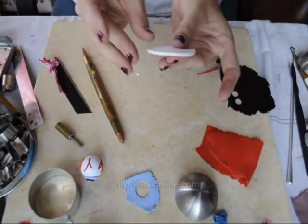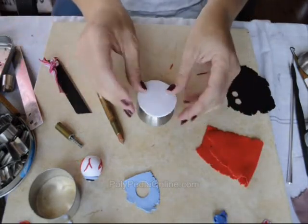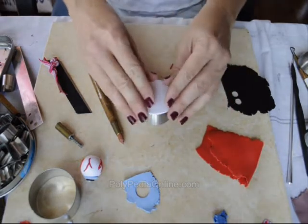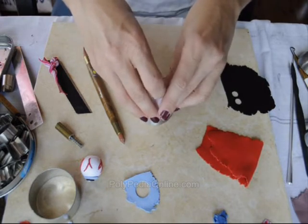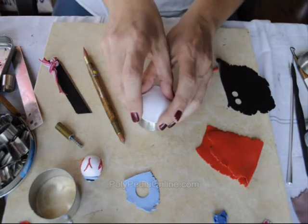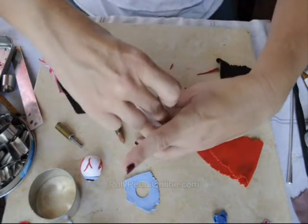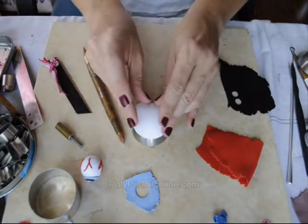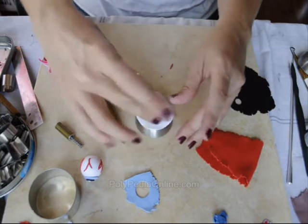After you have finished with the decoration, we will cure the bowl or the pendant on a metal form shaped as a half hemisphere. This form will help us create the nice dome shape of the eyeball. I am attaching the eyeball on opposite directions until it is secured to the tool, then placing it to cure.